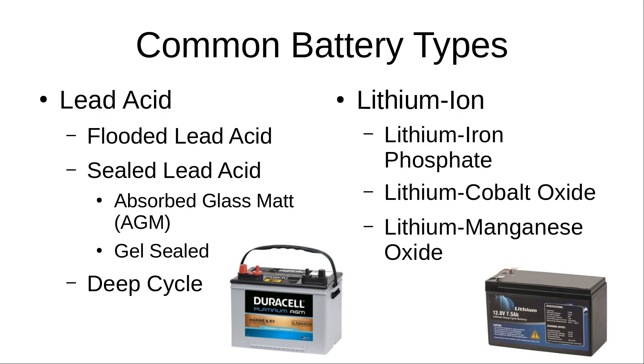Now let's talk about some of the common battery types. There are two main types: lead acid batteries, which most people are familiar with, and lithium-ion batteries. Under lead acid, the first is the flooded lead acid battery — typically what you'd see in a car or truck. They're cheap, low-cost, and have a high max current output known as cranking amps, meaning they can deliver a tremendous burst of current to start an engine. However, they have a very low depth of discharge, so under continuous load they die relatively quickly. These don't make a good option for powering ham stations.